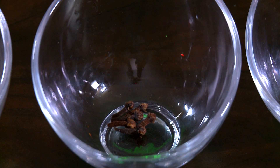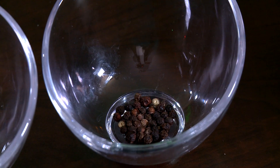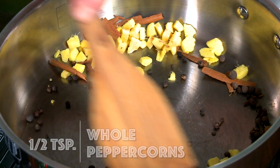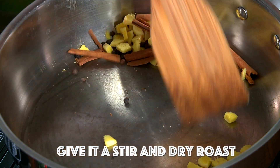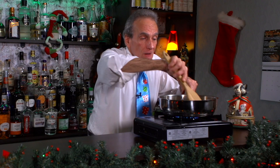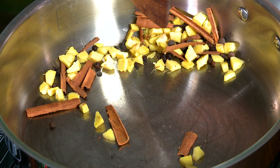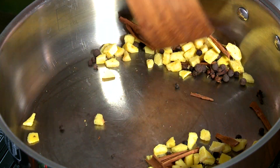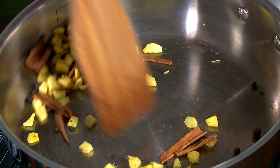I've got six whole cloves in the pot and a half teaspoon of whole peppercorns. What we're gonna do is just dry roast this to bring out the flavor. You want to dry roast until it kind of smells like apple pie. I'm starting to smell it a little bit — just takes a minute or so.